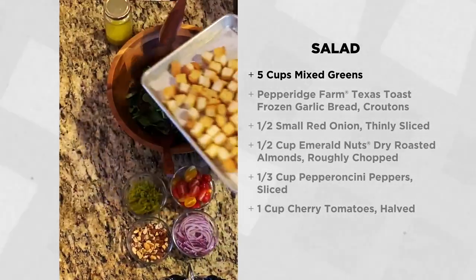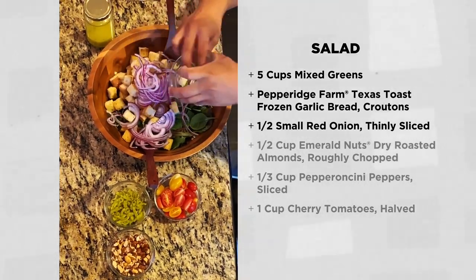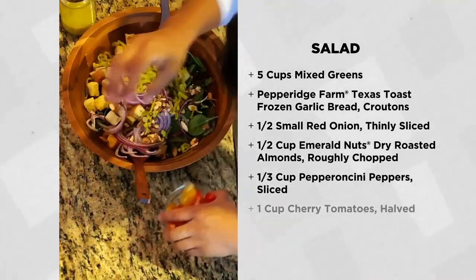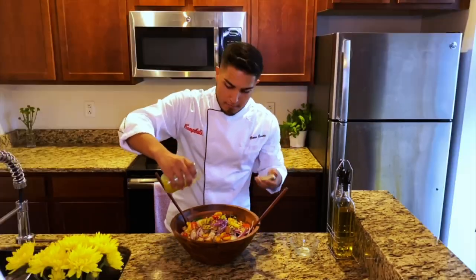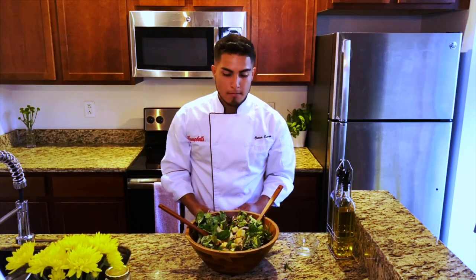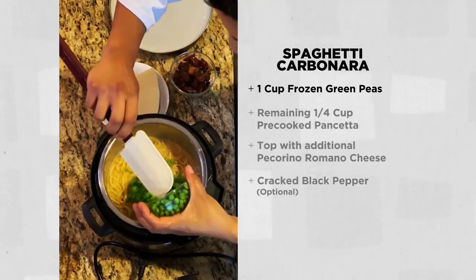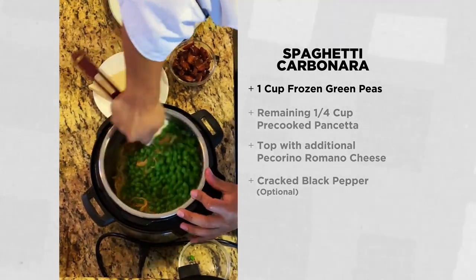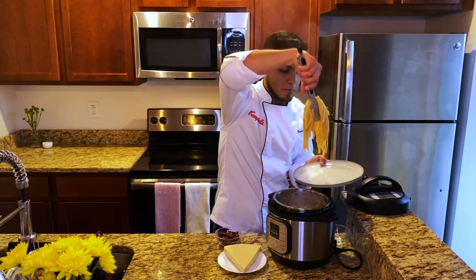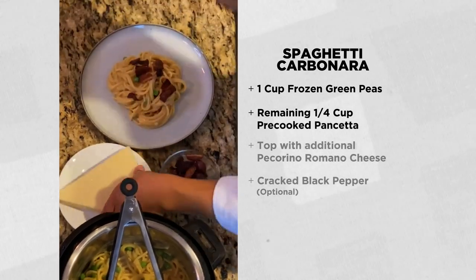For my salad, I will be using about five cups of mixed greens, the Pepperidge Farm Texas Toast croutons we just made, half of a small red onion thinly sliced, half a cup of emerald dry roasted almonds very roughly chopped, a third of a cup of pepperoncini peppers sliced, and one cup of cherry tomatoes cut in half. This is a very simple and delicious salad. It's been about five minutes, and now that our salad is done, it's time to add the finishing piece to the spaghetti carbonara. That five-minute rest time really helped the sauce cling onto the pasta. To finish this off, we're going to top it with some of the reserved pancetta and a little bit more of the pecorino romano cheese.